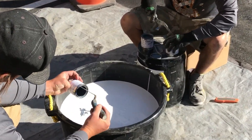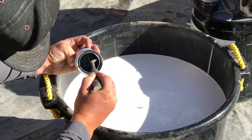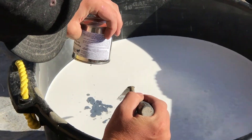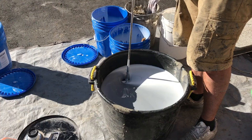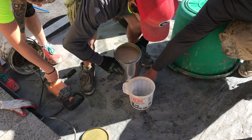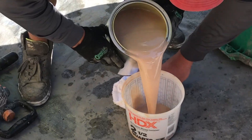A second coat of urethane is applied now over the rubber granules, not only to give a build of thickness required for strength, but also designed to cover the rubber granules consistently in color.